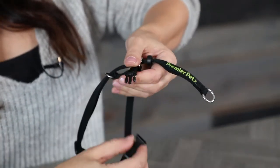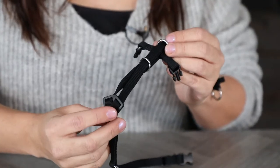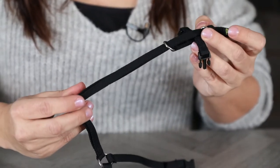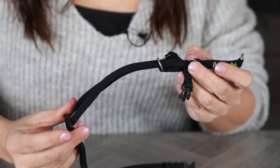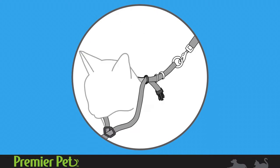Open the harness by releasing the buckles. Move the sternum slide down and the T-Connector back to make the opening large enough. Then, slide the harness over your cat's head. The leash attachment will rest on the cat's back.